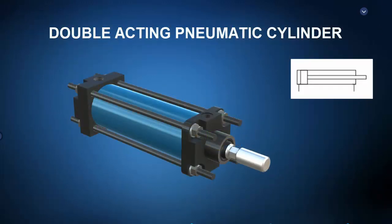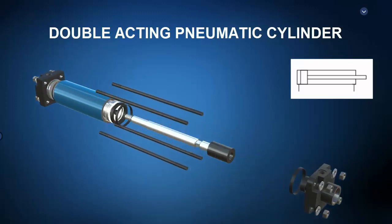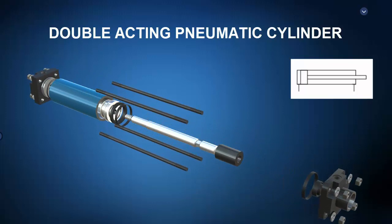In contrast, pneumatic double-acting cylinders both actively extend and actively retract. A click on the mouse takes us to the exploded view where we can identify the cap end plate, the cap end port, the barrel, the piston, the rod, the rod end plate, the rod end port, and the wiper or gland. Note a double-acting cylinder has both a cap end and a rod end port. Noticeably absent in double-acting cylinders is a spring.